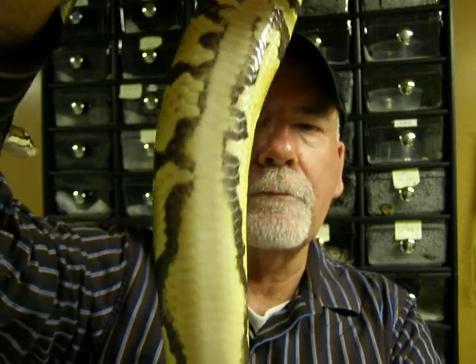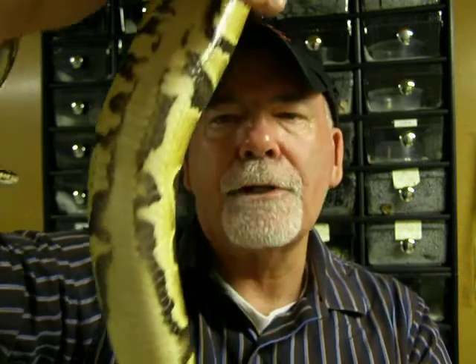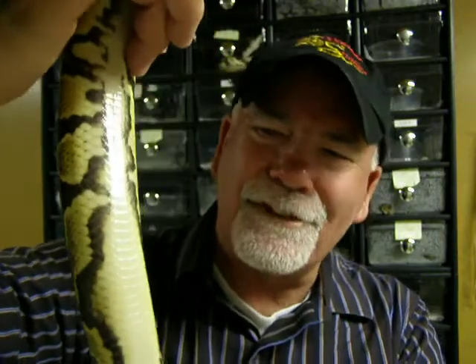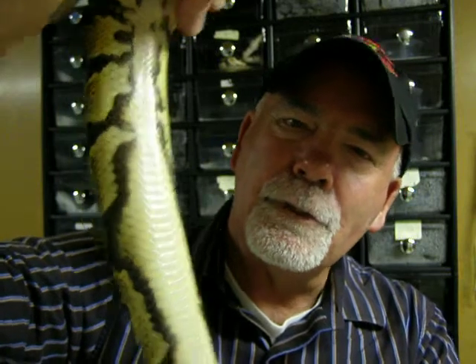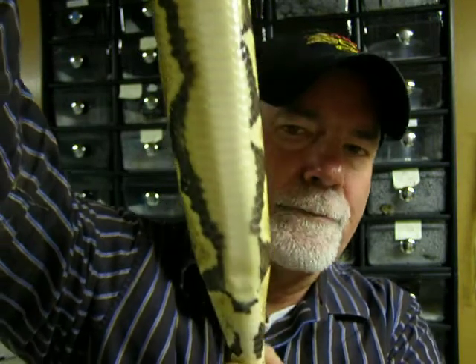For those of you that don't know about this mark, you can actually take a het pied male, breed it to a normal, and with some luck you can pull back the het pied females by looking for the mark. Breed them and raise them up, and within two or three years — probably closer to three on average — you can actually breed them to prove them out.